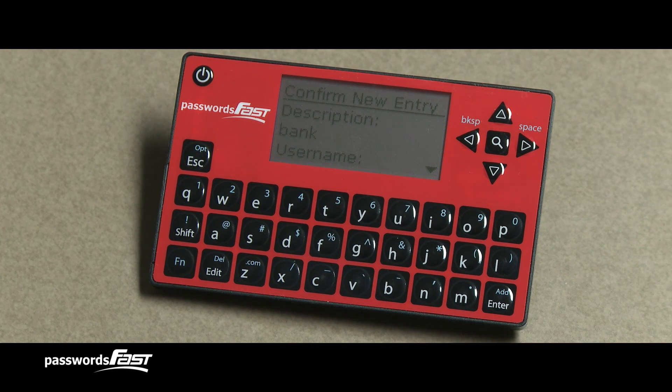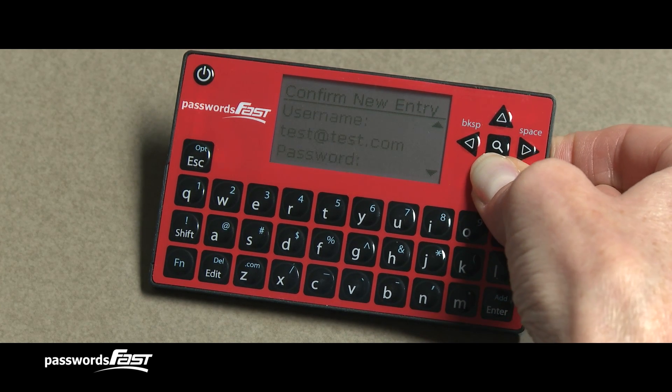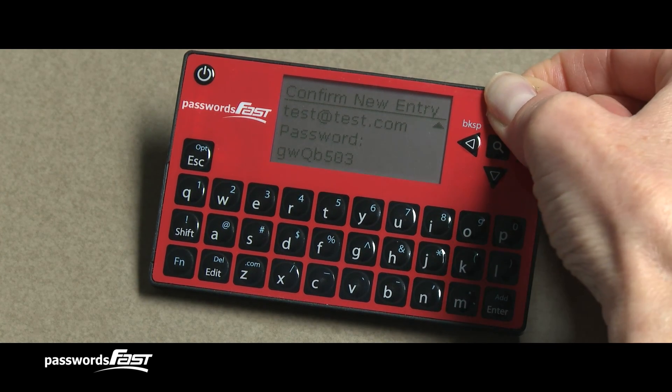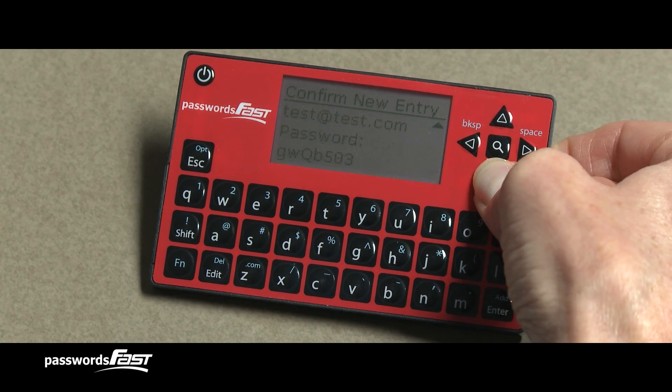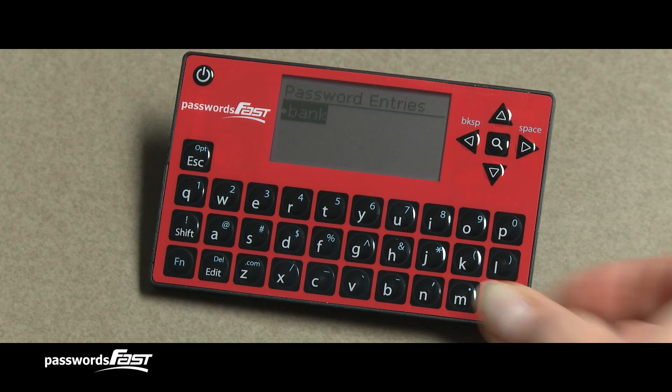This brings us to the Confirm New Entry screen, where you can scroll through the data you just entered — description, username, and password — by using the up and down arrow keys. Press the Enter key to confirm the password entry is good. Your password entry is now added.